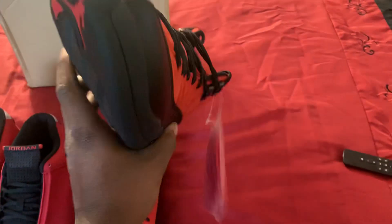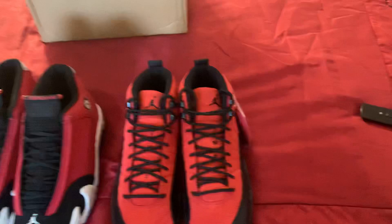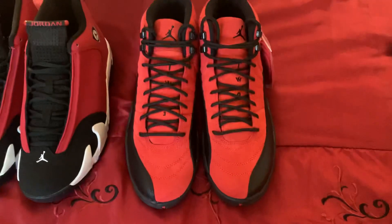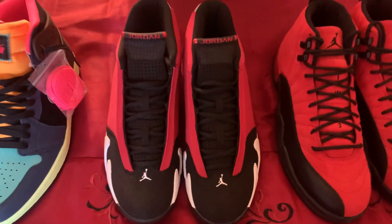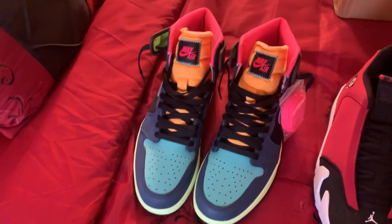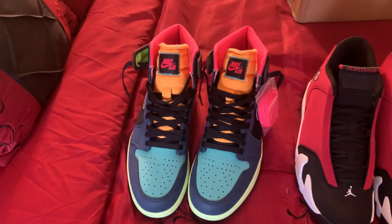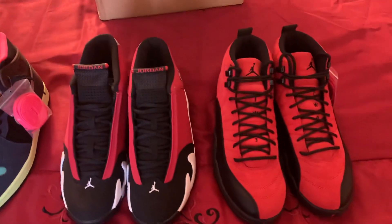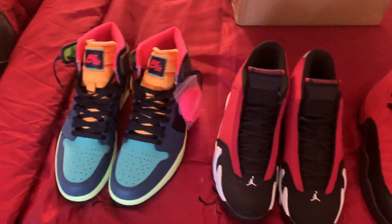Y'all holler at Lillian, man — she's going to get y'all right over there at hotkicks.cn. Shipping takes like two weeks at the most. Like, comment, and subscribe. I will do more videos of unboxing. I might do a video comparison on these. But from the looks of it, everything matches up with what I can remember from the authentic pairs I got out the store.